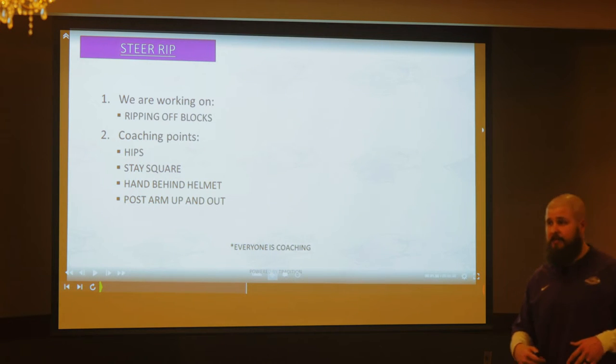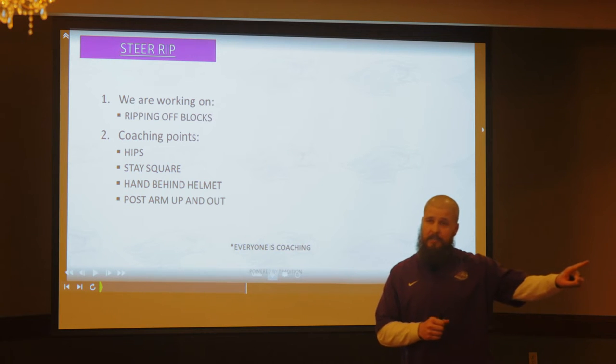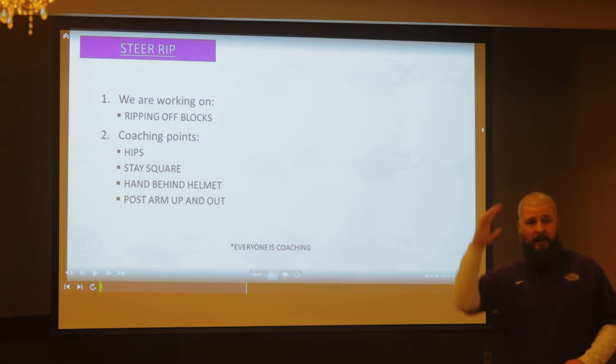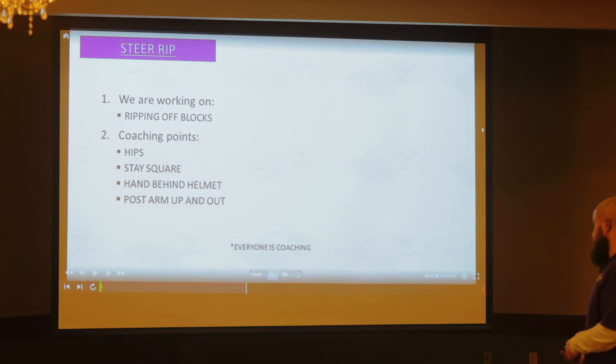Now we got to disengage — we've talked about how to engage a blocker, now we got to get off of a blocker. We're working ripping off blocks. We call this steer rip. Got to have hips — my hips generate power when I rip. I want to stay square. If I'm steering and my hips flare out, that's going to make it really hard to rip, and I'm making myself a one-gap player as well. I got to keep my hips square as I steer. I want to finish with my hand behind my helmet — if I don't finish there, I'm not breaking hands off. Holding doesn't get called — there's holding on every play, so holding is not an excuse for not making a tackle. Not getting off a block is why you didn't make the tackle. Post arm, pin arm — same applies.